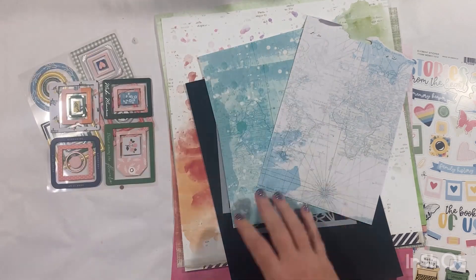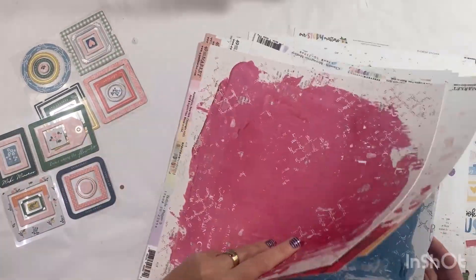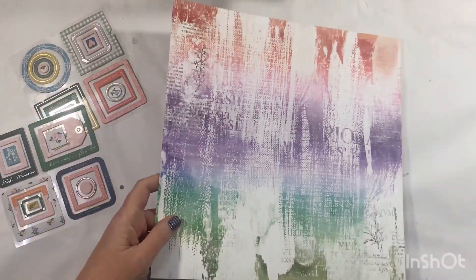Hi there crafters, it's Louise with you today. Welcome along — it is my first share for the month of July featuring the Kitaholic Kits July 2023 kit. A fabulous kit filled with some gorgeous 49er market papers in all the colours of the rainbow.